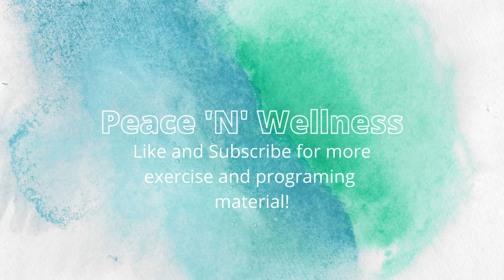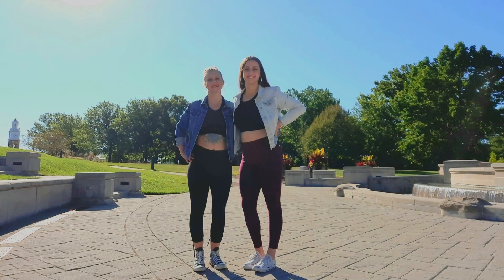Let us know if you use this exercise, and be sure to subscribe and like for more exercises and programming content. Let us help you find your peace through wellness.